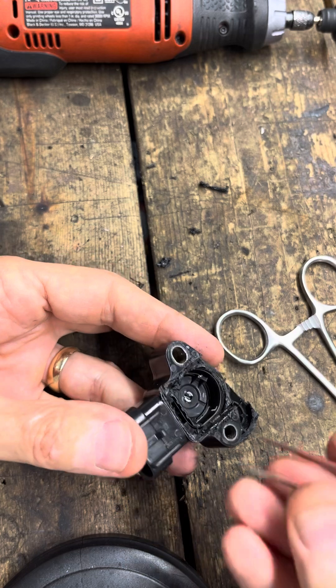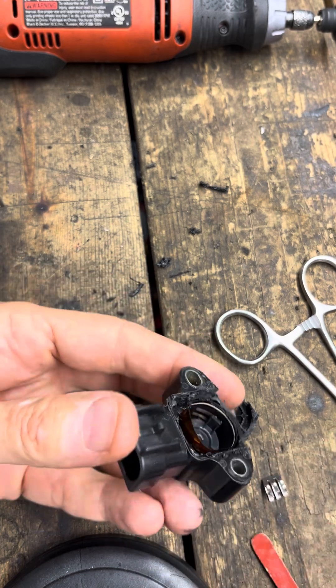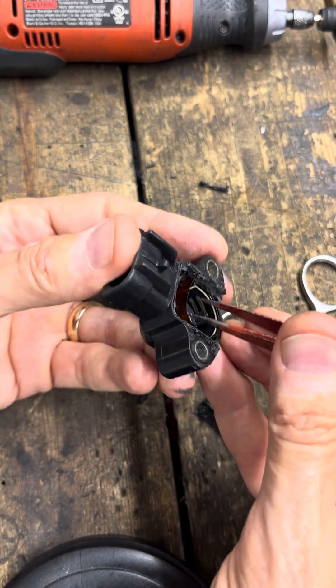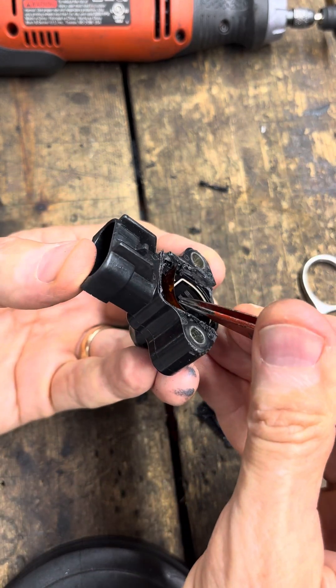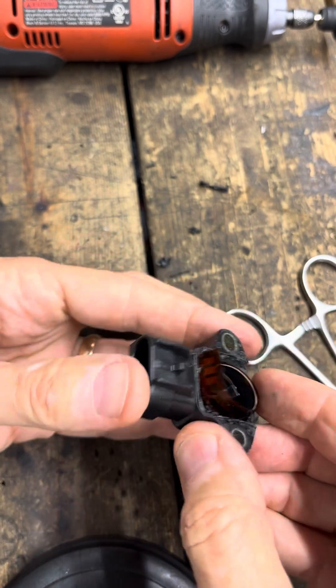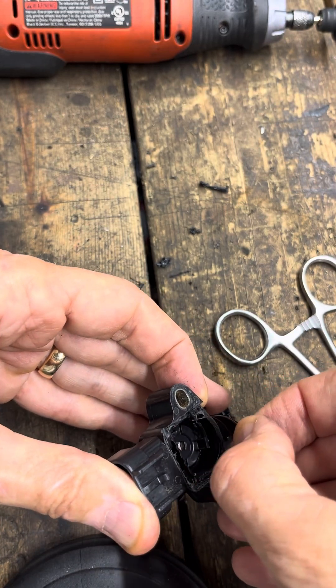It shouldn't have been that hard to get out. I hope I haven't boogered it up. There we go. You don't want to bend these little tiny fingers in there. Try to pull it up — yeah, just sweep it while you flick it out.